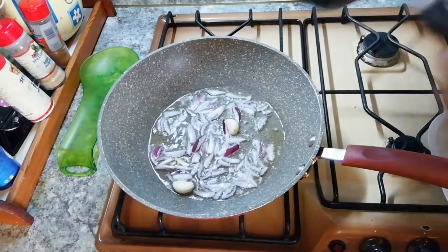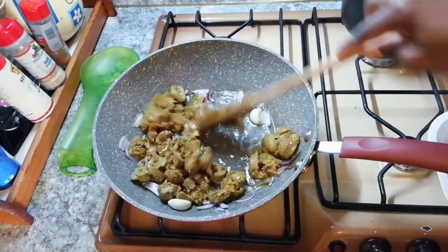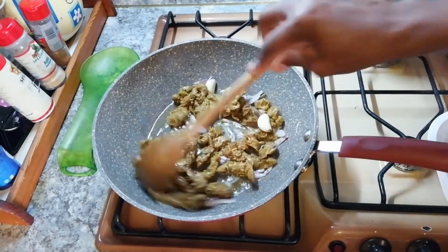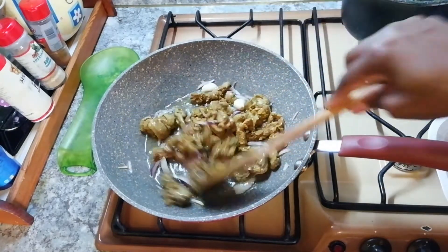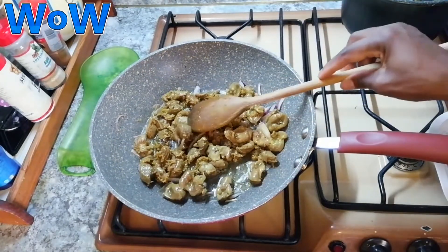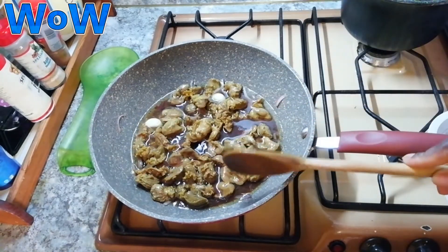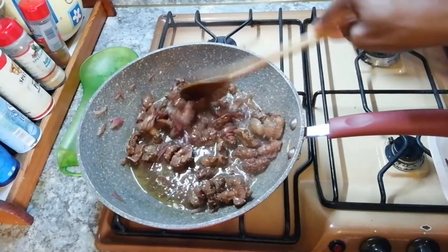Now we add our gizzard to the pan. When you buy gizzard, you have to wash it very well. You know that inside it has a yellow part — you have to remove it. Now we add our red wine. We will not leave it to cook too long — we watch it. As you can see, the wine has evaporated. It's ready!